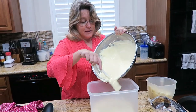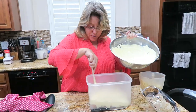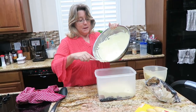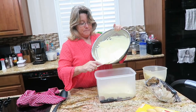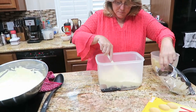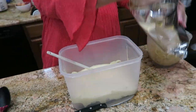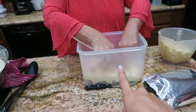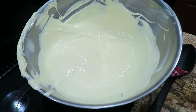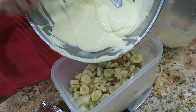It is very sweet. If culturally you like a really sweet, satisfying comfort food, banana pudding just can't be beat. Now time for layer two — once you smooth it out, just repeat with vanilla wafers, then banana, then pudding. One more layer. You can make it in a bigger container.